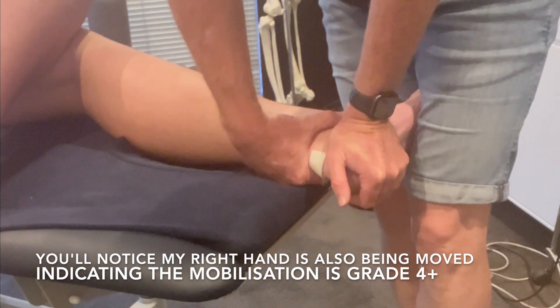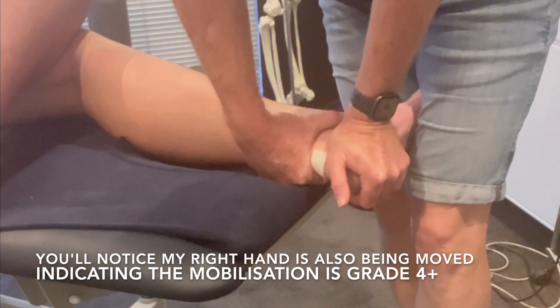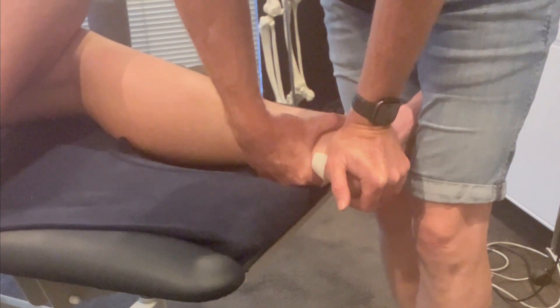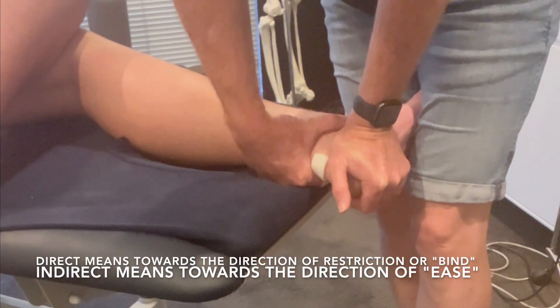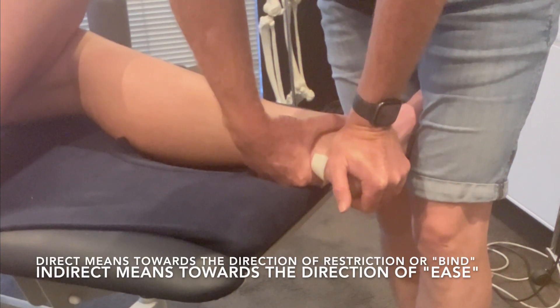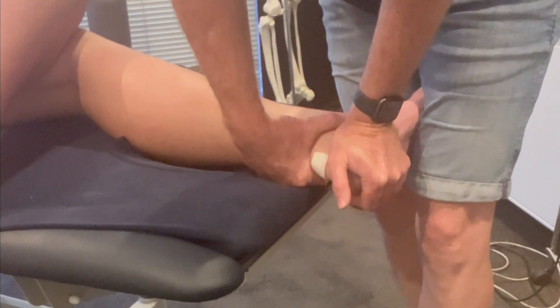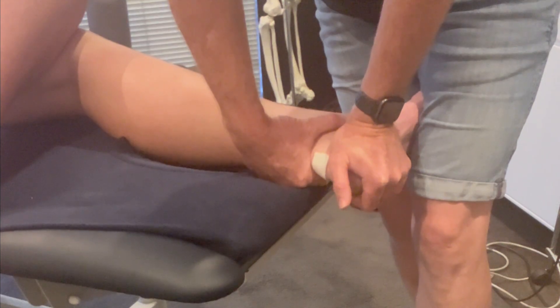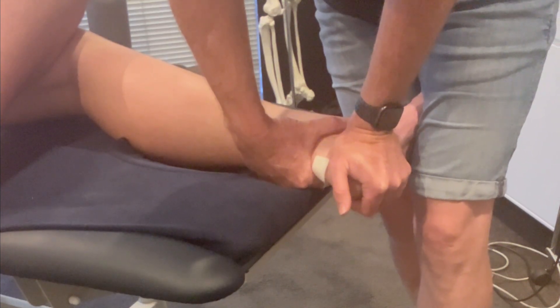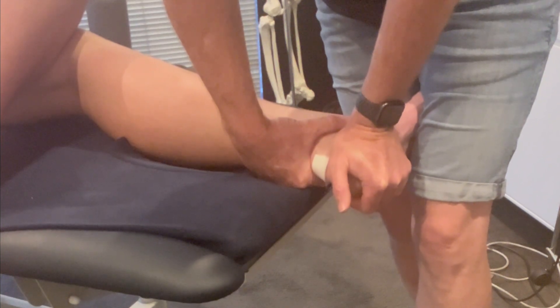And then a direct medial-to-lateral glide of the subtalar joint. So this is a direct mobilization rather than indirect. I'm probably choosing to do this one right now because it's a bit tricky to do a traction mobilization on that subtalar joint just because of that skin blister.